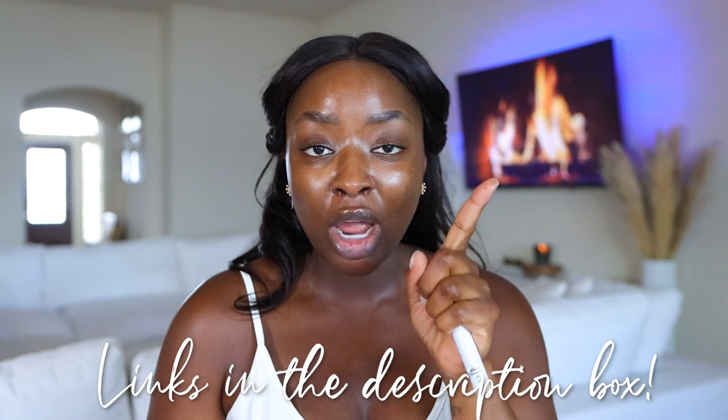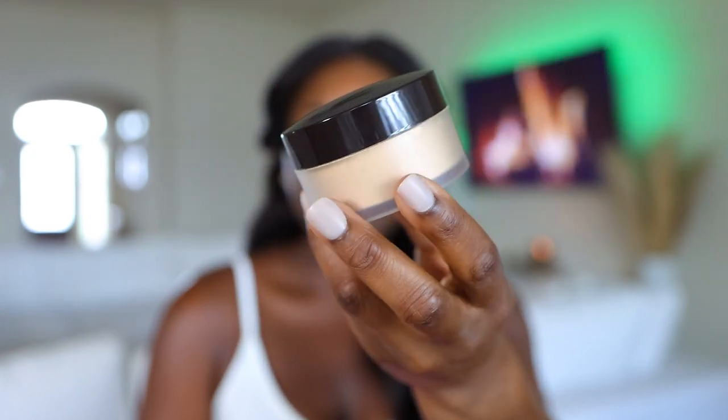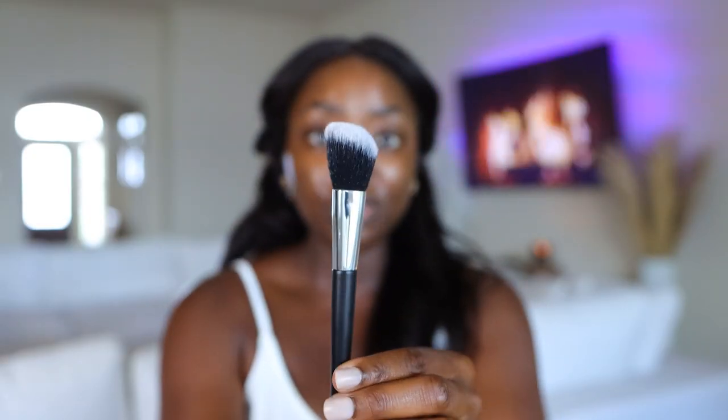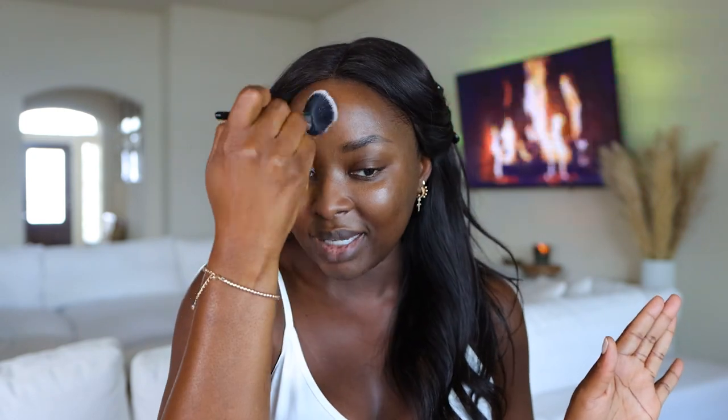First thing we gotta do is prep the lips. I'm still using the e.l.f. Cosmetics prep and prime lip — I'll link that below because the one I have is no longer available. Lately I've been prepping my face with a powder, so today I'm going to use this Laura Mercier Translucent Honey loose setting powder to set my T-zone and then do foundation. This is the number 11 brush — it's called the blush brush in the kit, but it's far too small for that. I'm going to use it as a miscellaneous brush. I took some product into the cap, always tapping off the excess, and now I'm applying this in my T-zones.